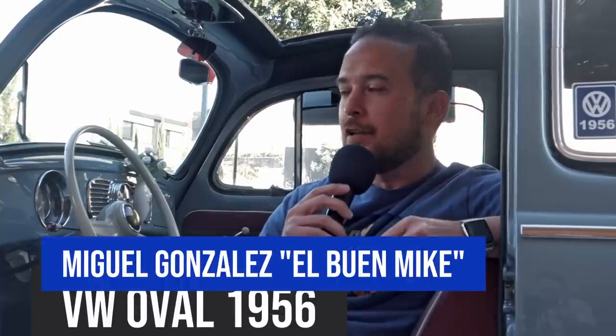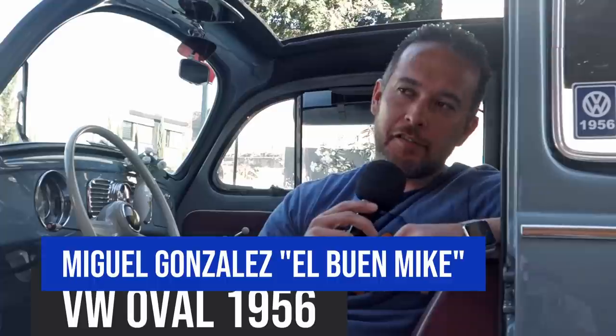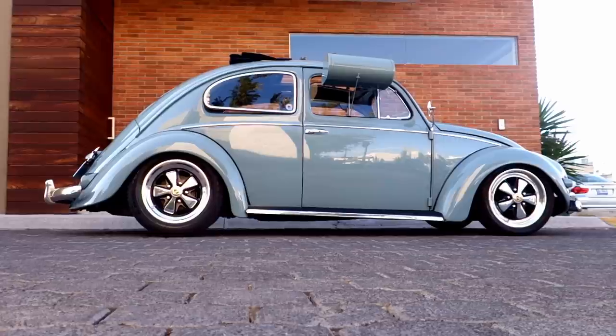Good afternoon, Miguel González, the good Mike, from the city of Querétaro. This is my little box, year 56. I have had it for about 10 years.